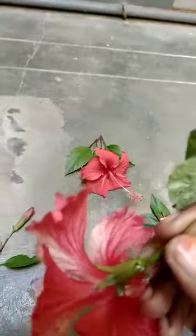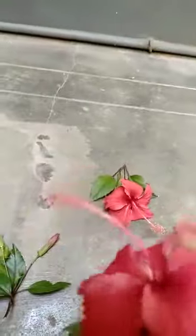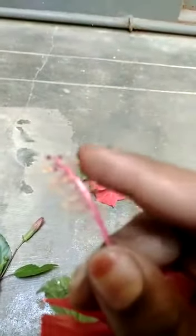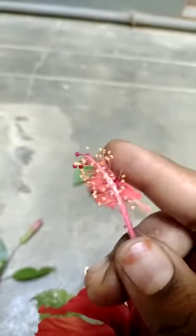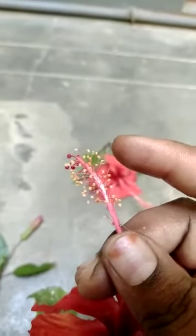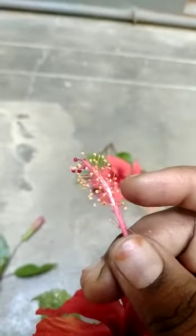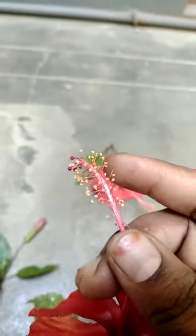The greener part is called sepals, or else it is called calyx. The bright red petals are also called corolla. Here you can see yellow-like dots which are called the anther, which is attached to the style through a filament. You can see very thin capillary-like structures attached to the gynoecium of this flower. The yellow part is called anther and it is connected to the style using the filament.